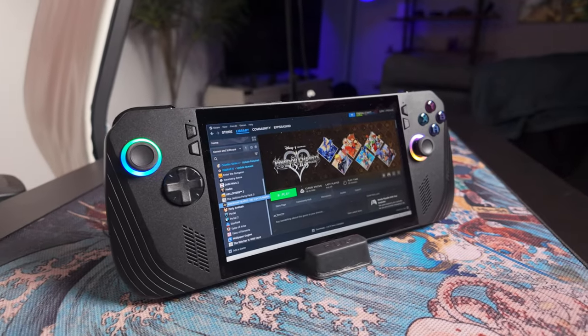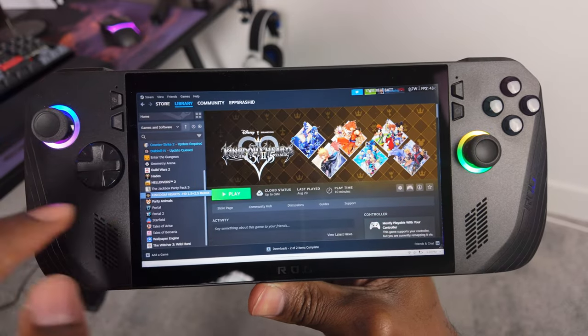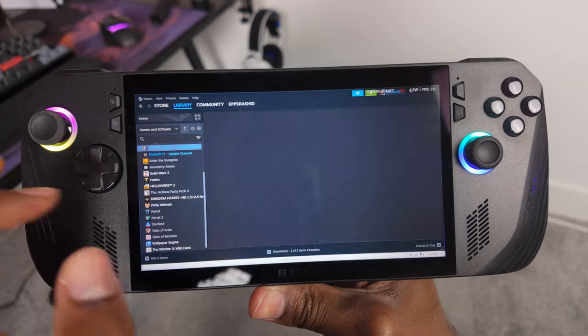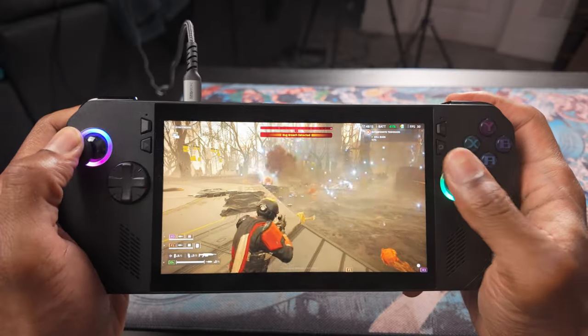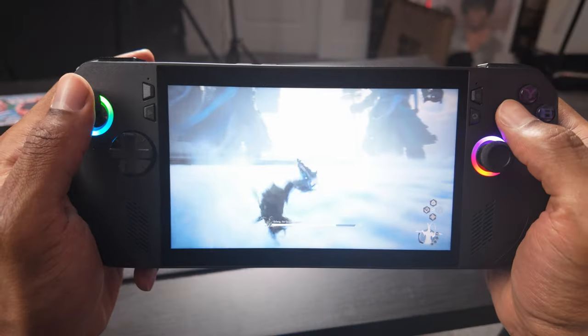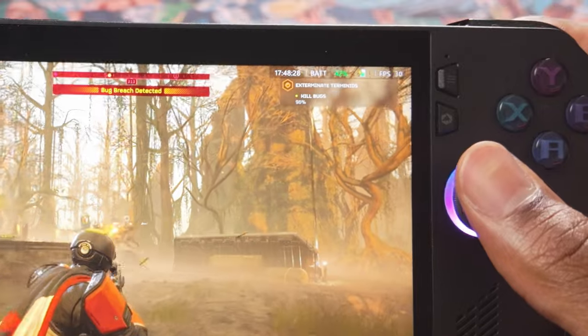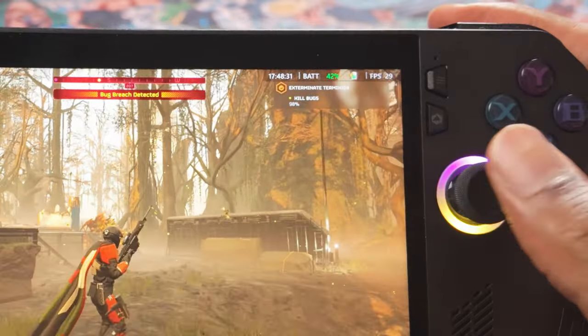The first way to game on this device is playing games from your Steam library. Steam is probably the most popular game store and launcher, and just like on your gaming PC, you can download Steam on the ROG Ally X and play any games from your library. I've been able to play games like Helldivers, Diablo, and Black Myth Wukong all at a comfortable performance level. It's not as powerful as a big desktop PC, so you won't see the same game quality or frame rates, but most Steam games are playable — you just have to tune the settings a bit and readjust your expectations.